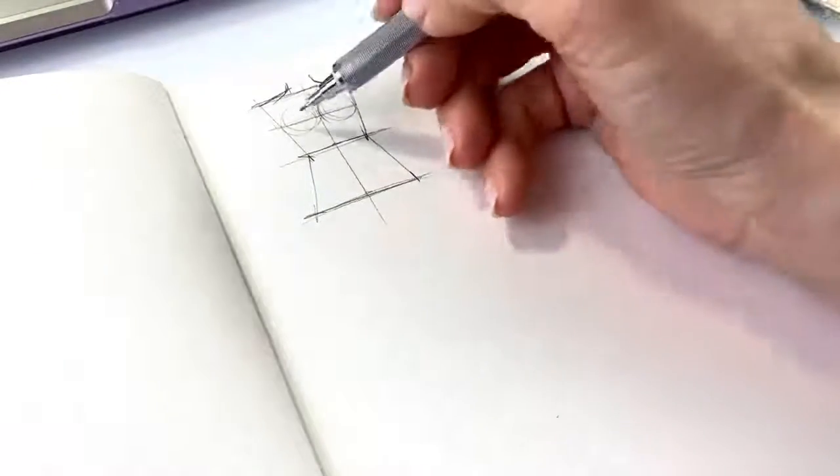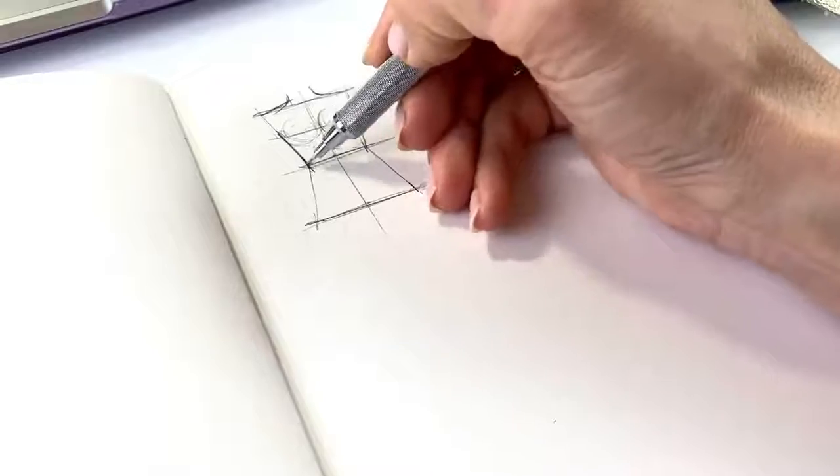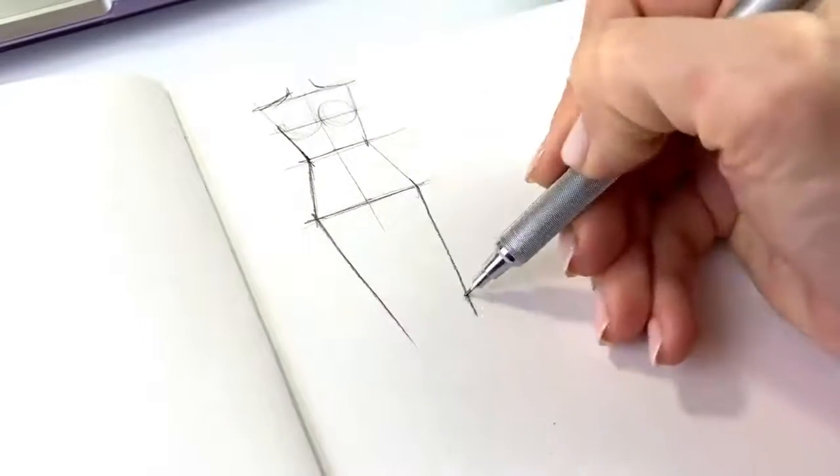I guess we need to draw the body and then I'm drawing the dress.